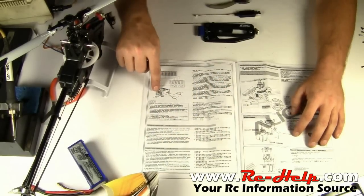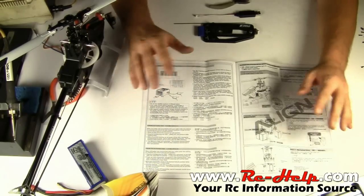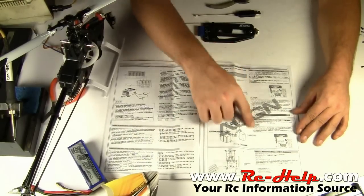Once you get all your wires running, the bind procedure is exactly the same as it would be for any of the Spectrum or JR radios, so I don't think I really need to go into that. If you do need some help with that, come over to the forum and we'll help you out.